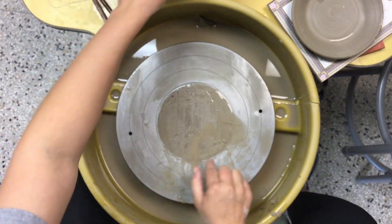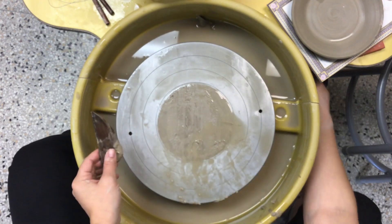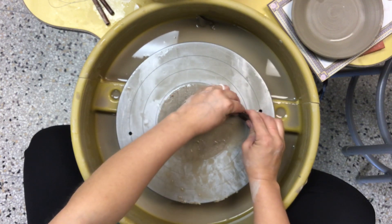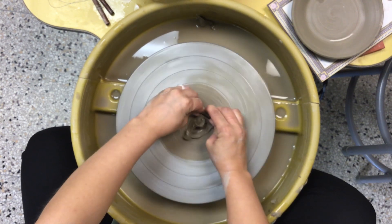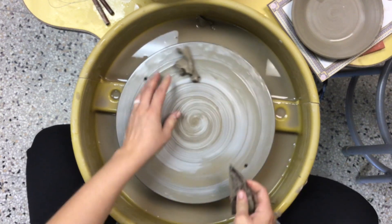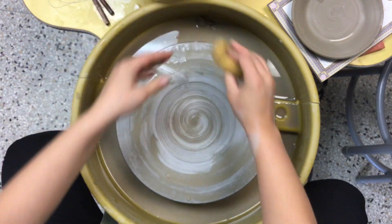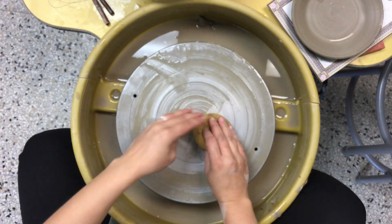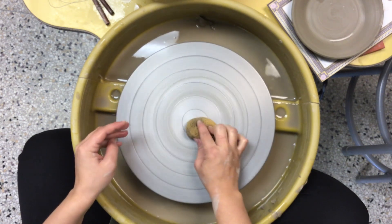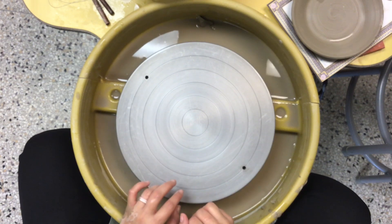Now I want to go ahead and clean the wheel head up. I'm going to use my rib on this part of the clay — I'll turn my wheel back on, and then I can go ahead and just scrape this off and remove it. Remember to go ahead and put that in the reclaim bin. Then come over with my sponge and clean my wheel head. Once my wheel head is nice and clean, I can grab a new piece of clay and continue to start throwing.